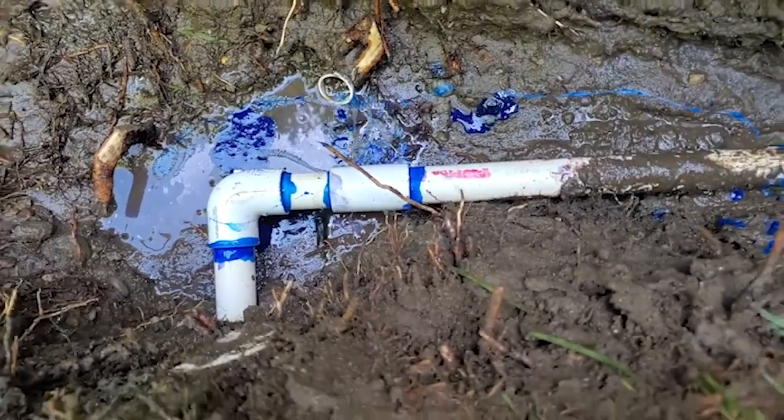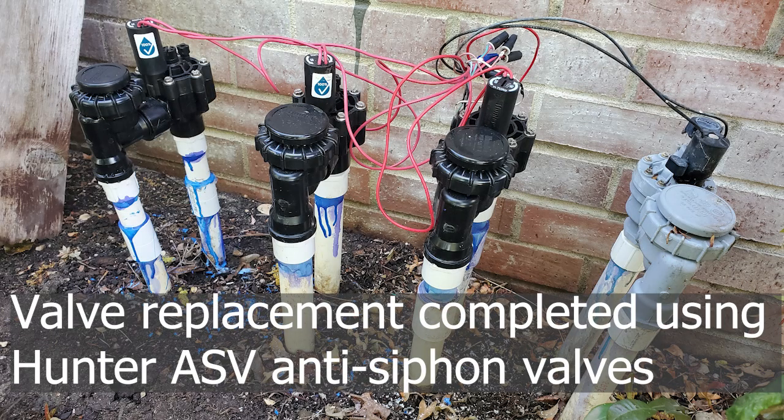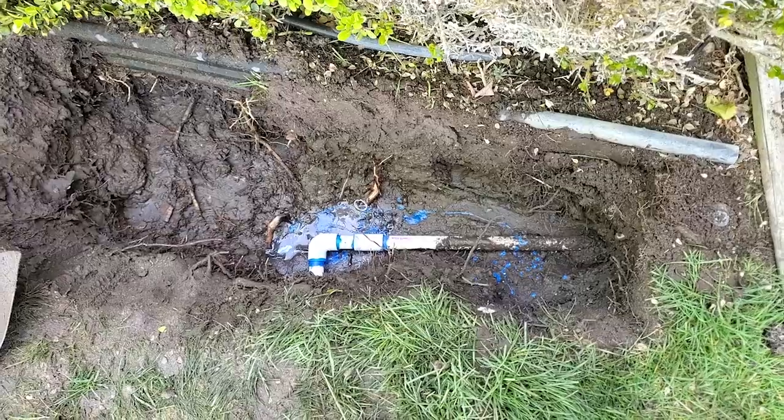While the glue is drying on this, I'll go wire up the valves.